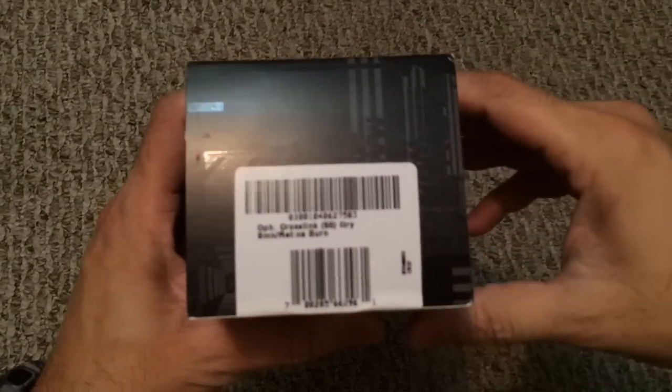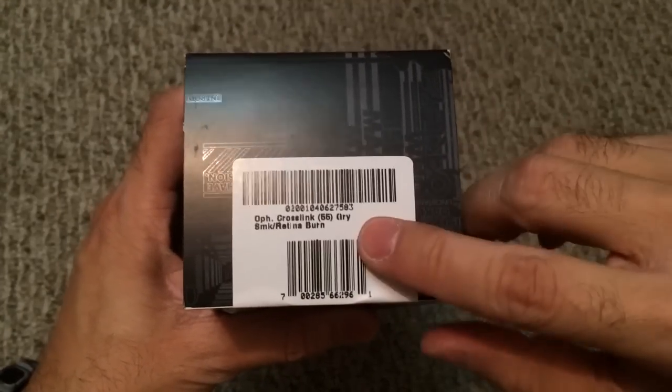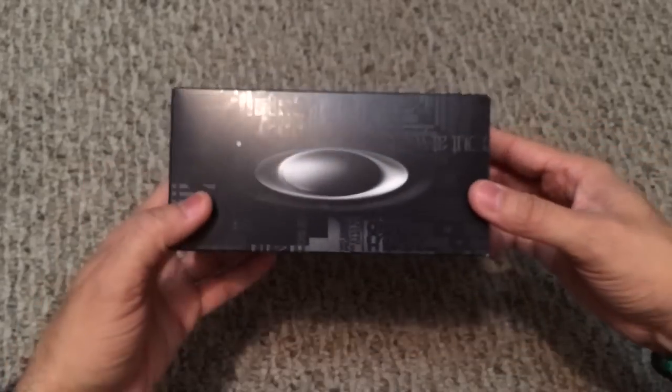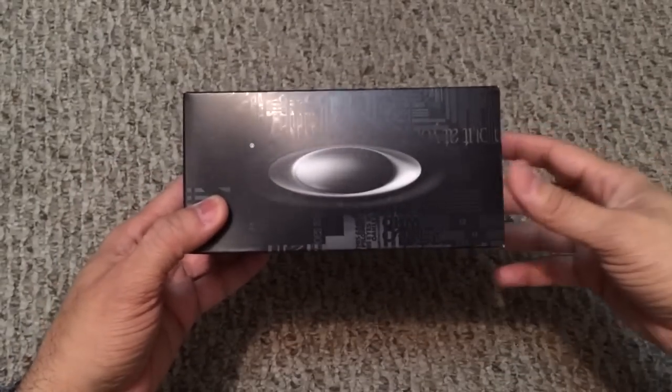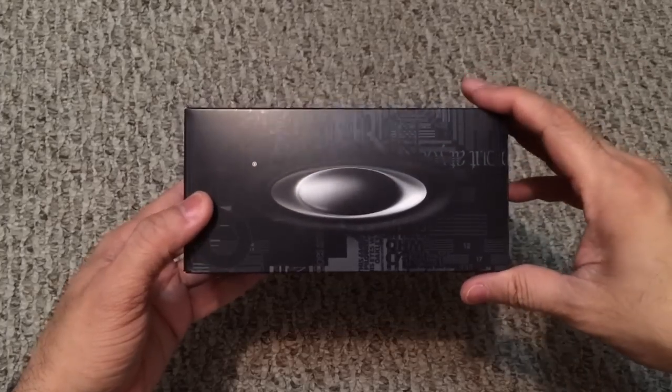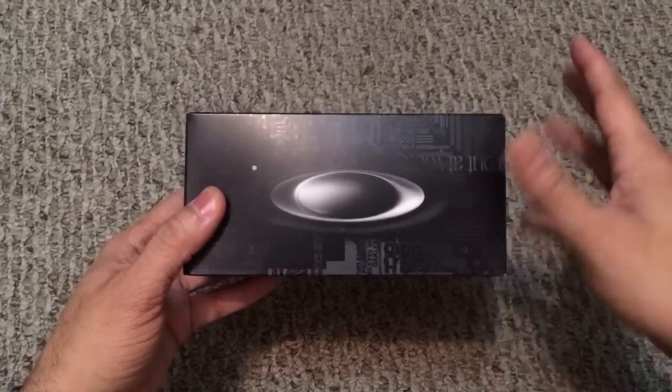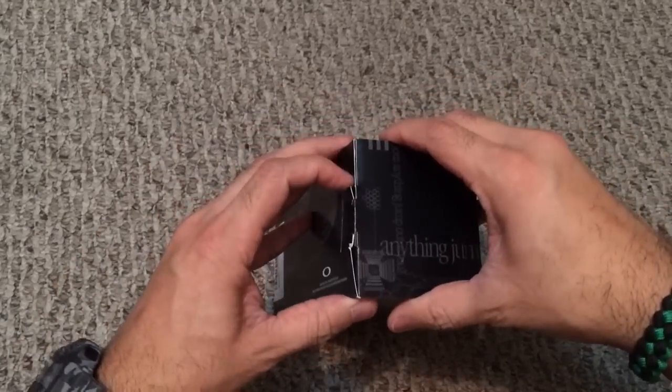This particular model is the Crosslink, and this is in the gray smoke with retina burn. The reason I picked this model is because I wanted something versatile — it gives you the ability to go from a dressy frame to a sporty frame in mere seconds. Let me go ahead and open this up so you guys can see what I'm talking about.